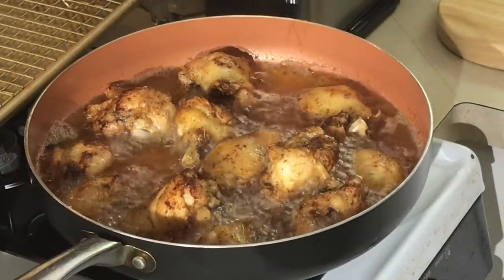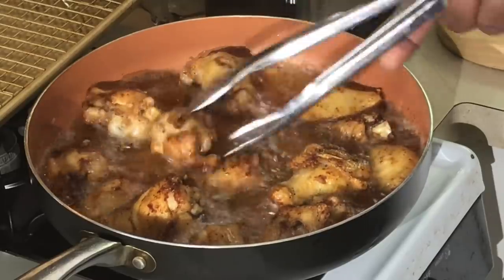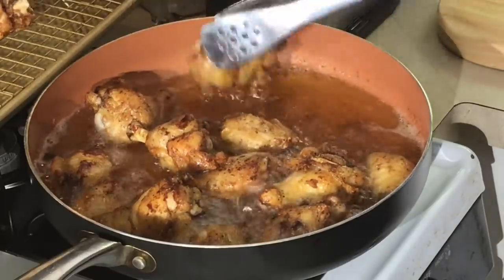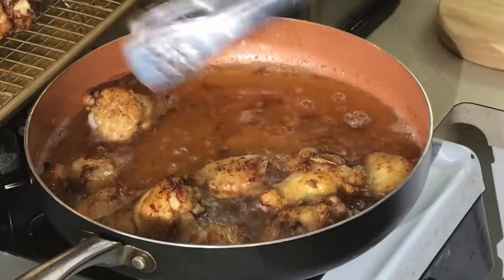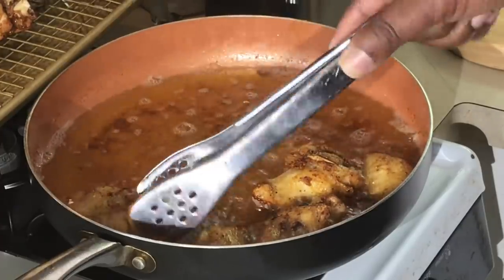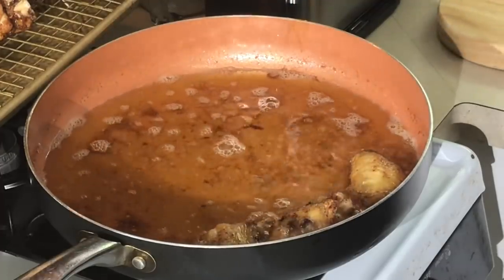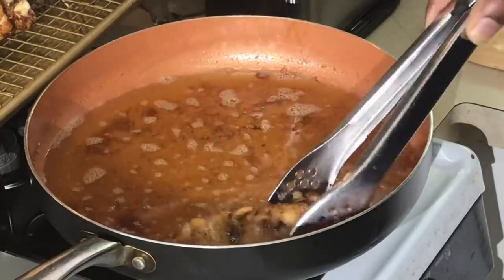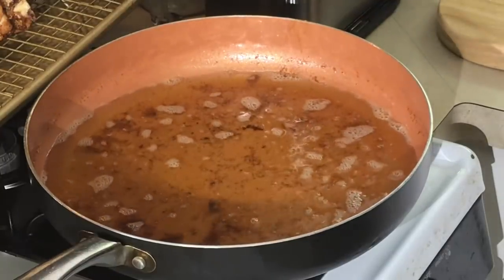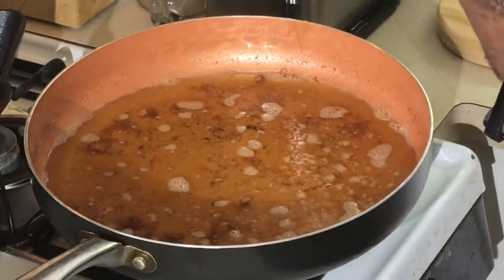Time to turn them over one more time, then I'm going to put them on a sheet pan with a rack. Number one, I want to drain all the grease off, because when I mix it with the sauce, I don't want any grease on this chicken — the sauce is not going to cling to the chicken like I want it to. Do not put it on a paper towel. If y'all have been following me long enough, you know how I feel about draining stuff on paper towels.